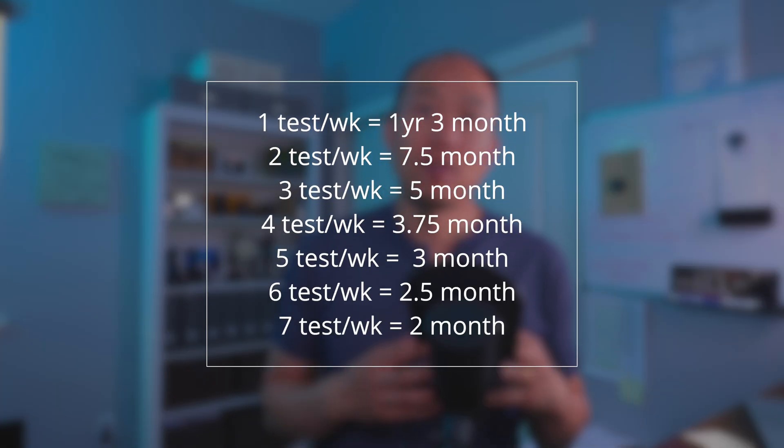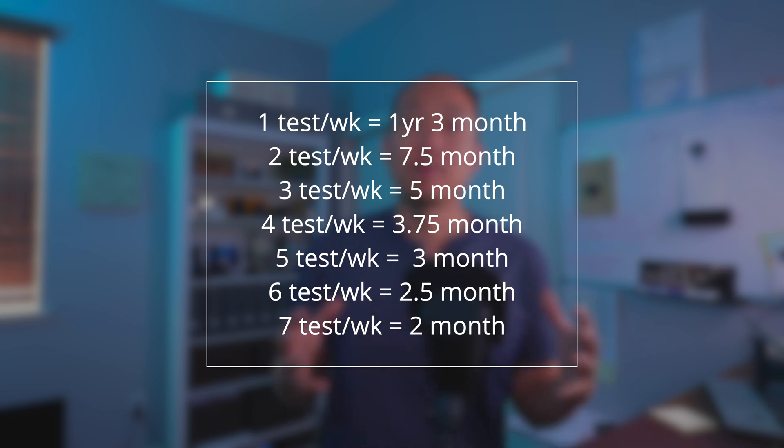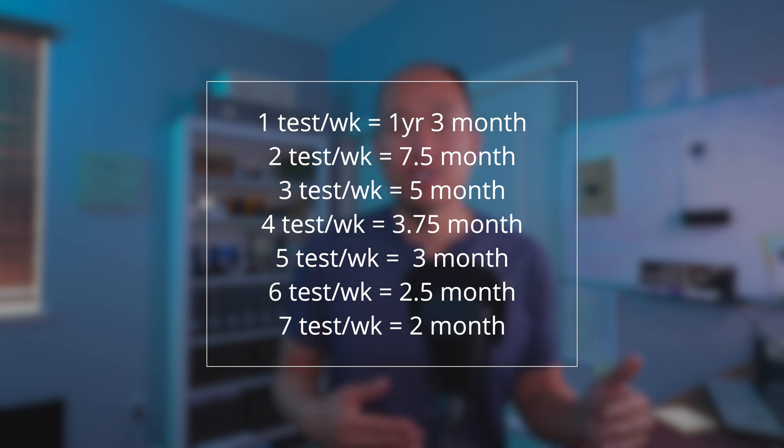I want to give you an idea of how many months of testing you would get running X tests per week. One test per week gives about one year and three months of testing. Two tests per week gives about 7.5 months. Three tests per week gives about five months. Four tests per week gives about three and three-quarter months. Five tests per week gives about three months. Six tests per week gives about two and a half months, and seven tests per week gives about two months of testing.